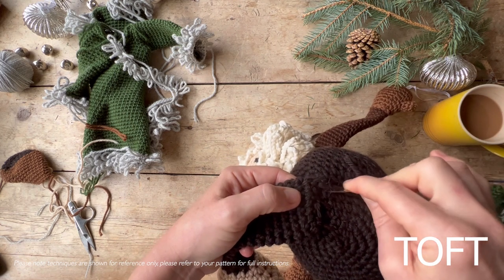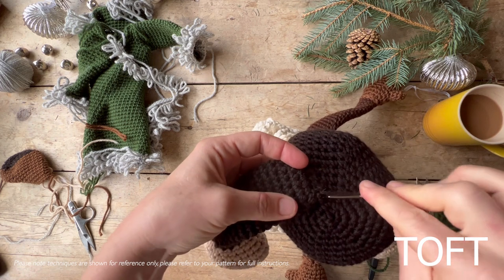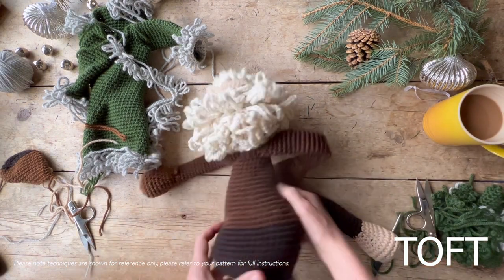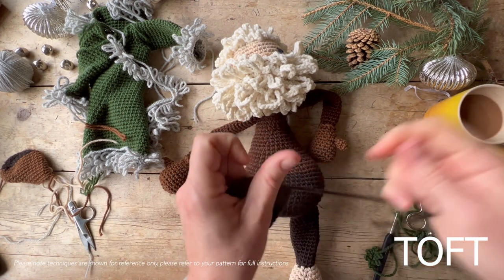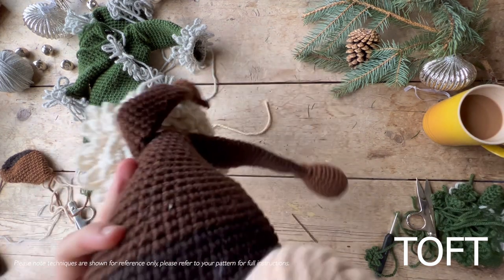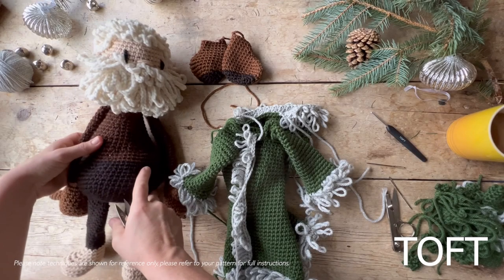Once you've sewn one side, do the other side — I've got a slightly short length again so leave yourself a little bit more. Secure it in and around a stitch. I'm just sewing with the heel end of the needle because I'd run out of yarn. Then do exactly the same thing on the other side: get your central lining again and sew the legs onto the line that creates the thirds.